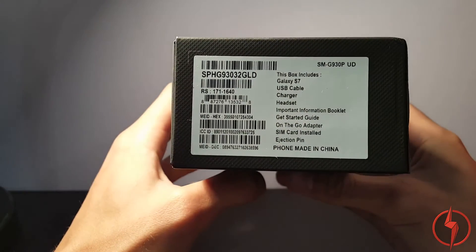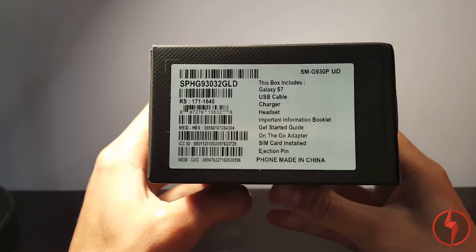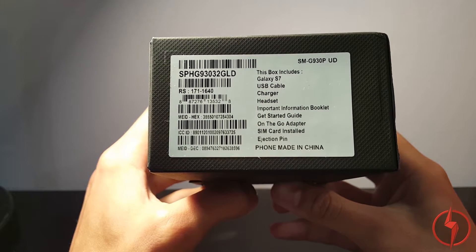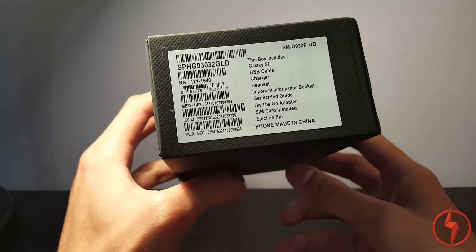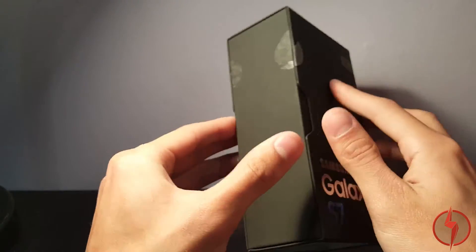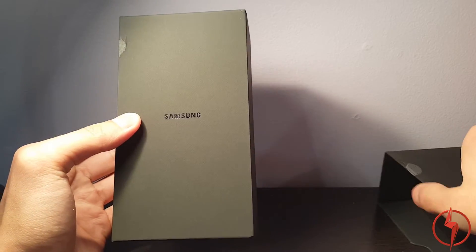In the box we have the phone — Galaxy S7 — USB cable, a charger, a headset which is nice, a getting started on the Go adapter, a SIM card is installed, and an ejection pin. She got this with Sprint, and Sprint has the deal that you get a Gear VR along with it.